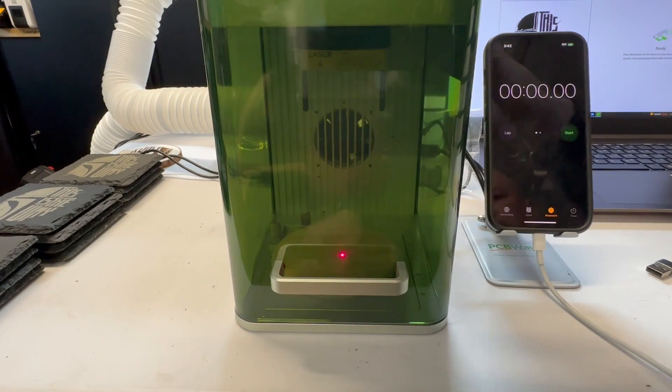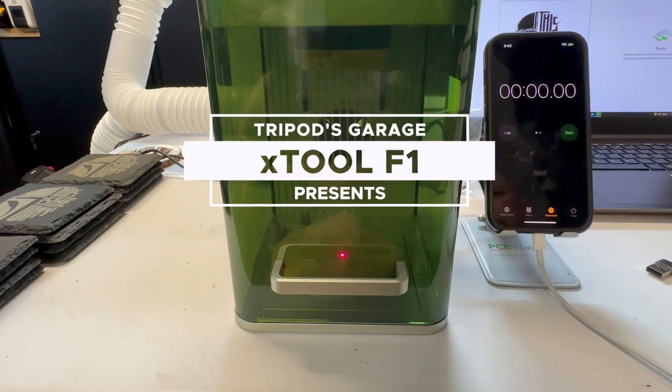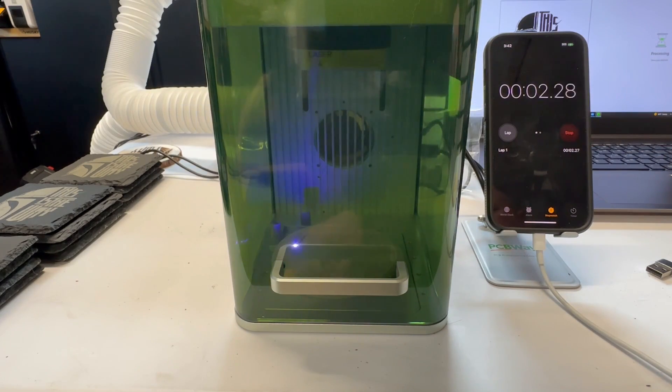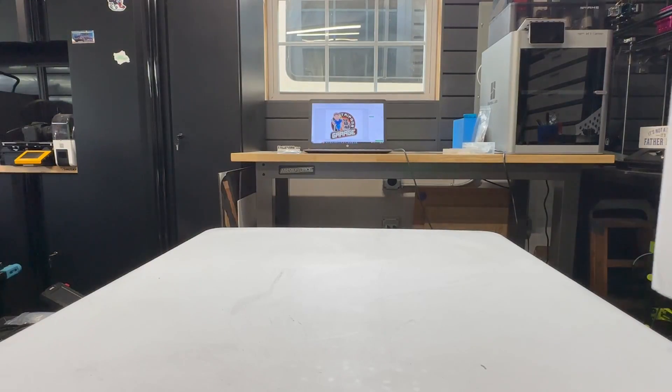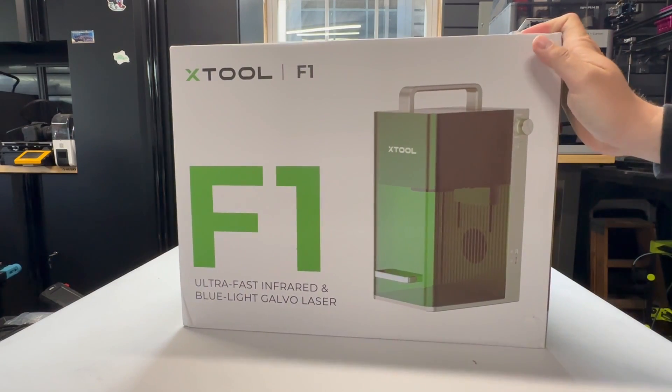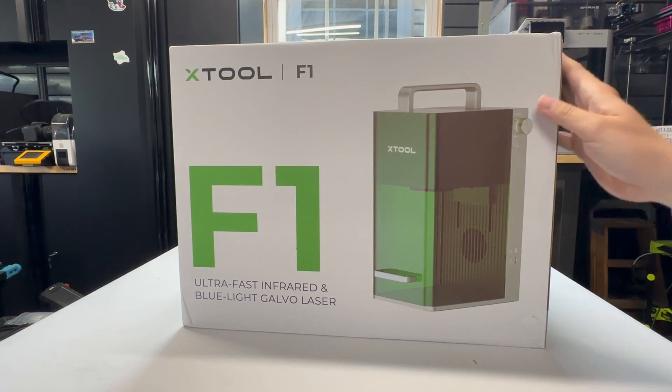Xtool reached out to me and asked if I wanted to give their new F1 laser a test drive. I said sure, why not? As long as I only need one foot to drive it. And here it is, the Xtool F1 ultra-fast infrared blue light galvo laser.